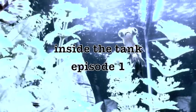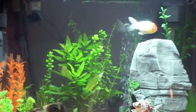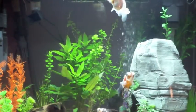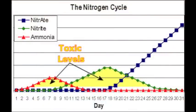Welcome to Inside the Tank, episode 1. On this episode we'll be covering the cycling process of an aquarium, which is basically establishing a good bacterial balance to encourage the beneficial bacteria in your filtration system and throughout the aquarium to neutralize ammonia and eliminate toxic chemicals that are harmful to your fish. This is a very important process which must be followed.